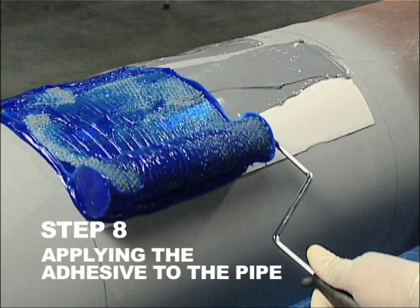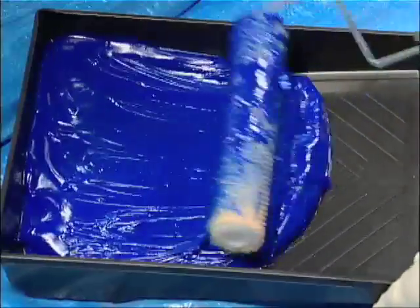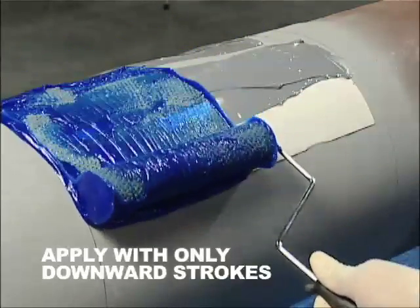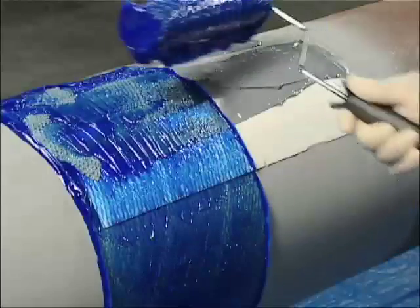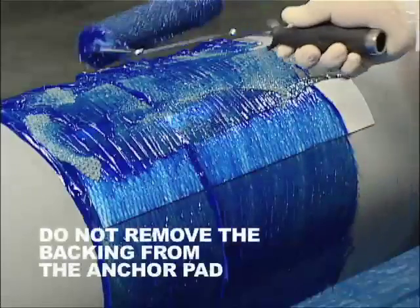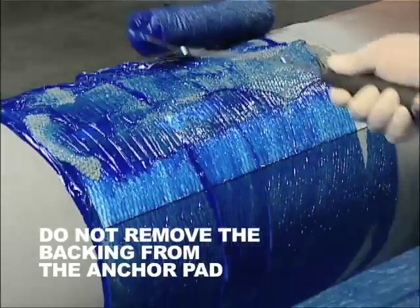Step 8. Applying the adhesive to the pipe. Pour the adhesive into the paint tray and begin to apply adhesive with the paint roller using only downward strokes. Apply in slight excess the adhesive to the entire pipe surface spanning both sleeve width marks. Do not remove the backing from the anchor pad prior to or during the adhesive application.